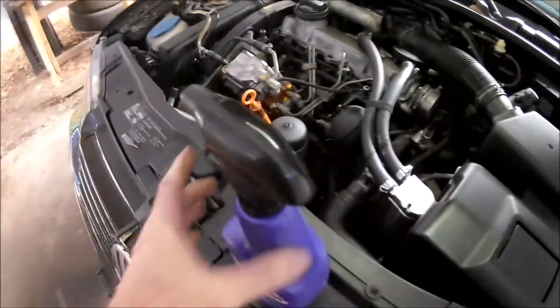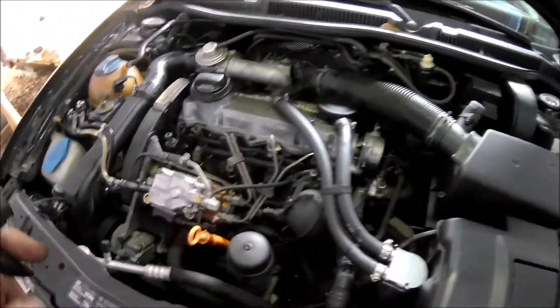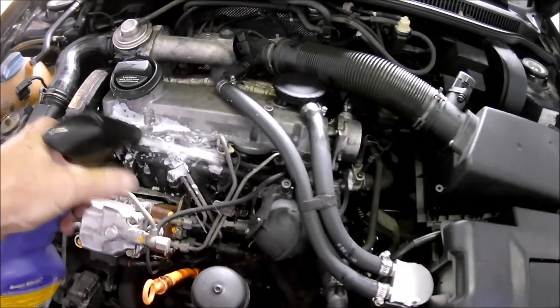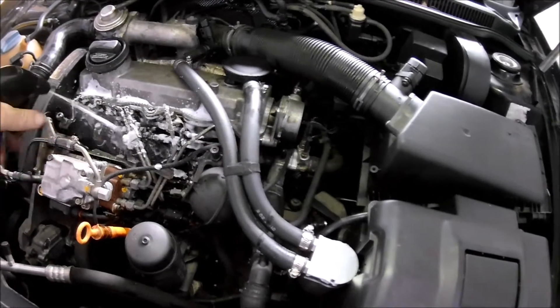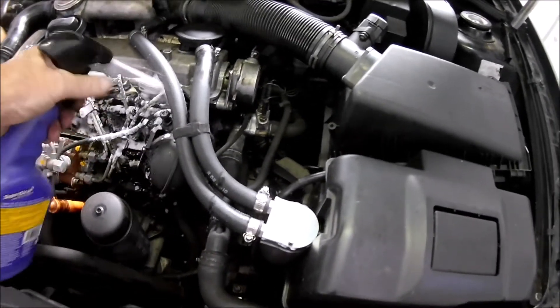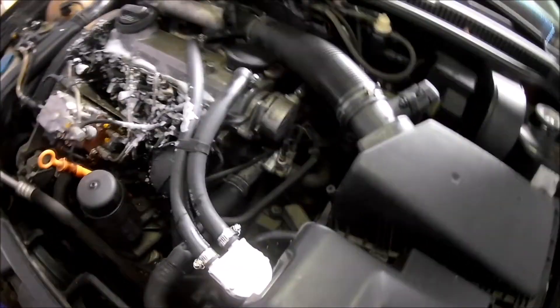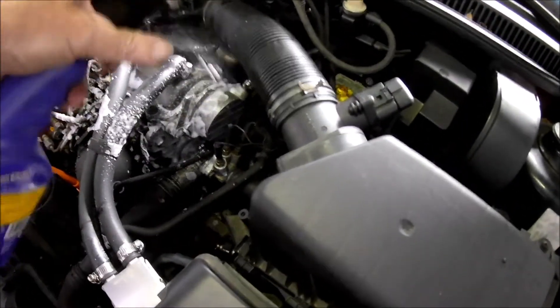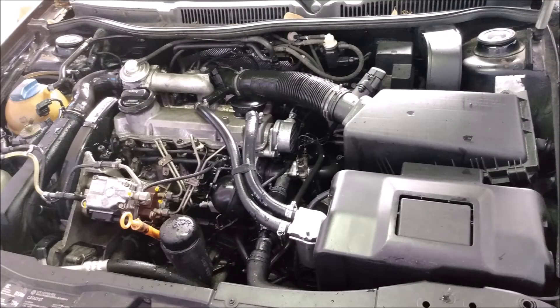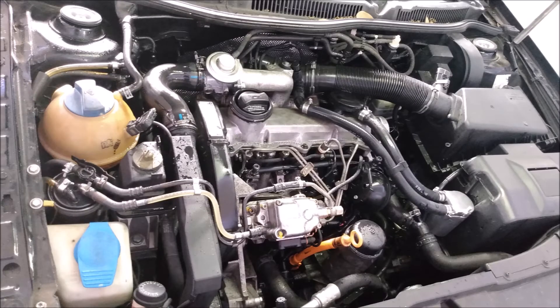Last but not least, I want to clean the oil and grime off of the engine. I waited to do that until the new gasket was installed — I figured if the old gasket was leaking oil out of the engine, it might also leak cleaning chemicals and water into the engine. At the very least the engine looks better. I'll drive it around for a while and see if the new gasket did the job. But that's it for now, thanks for watching.